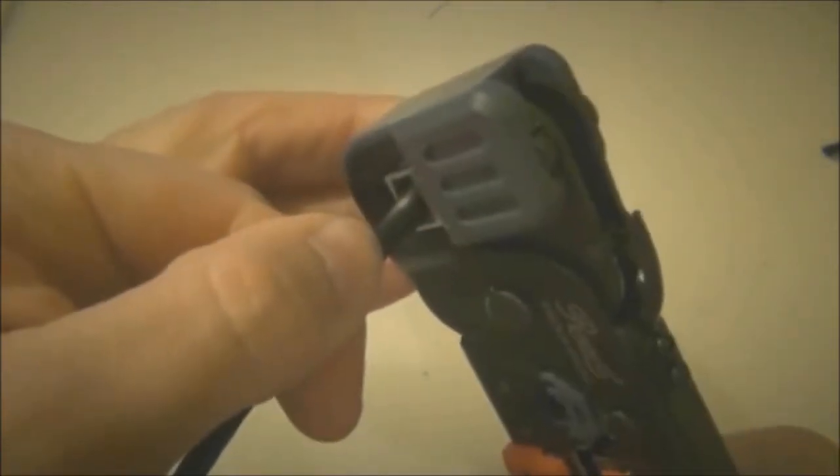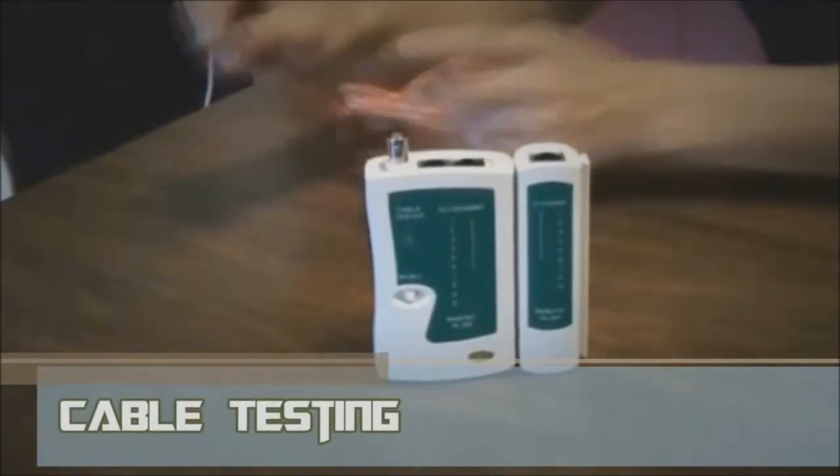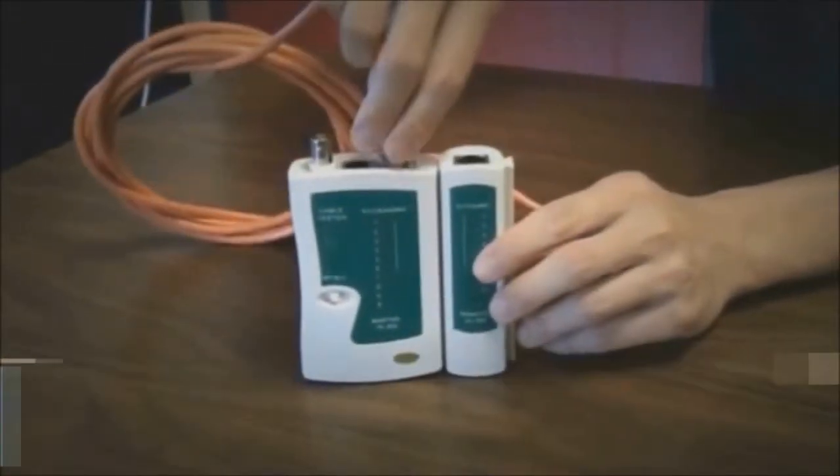Repeat all of the above steps with the other end of the cable. Then test the cable to ensure that it will function properly.